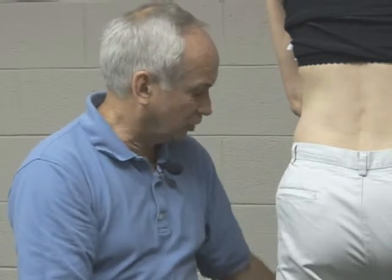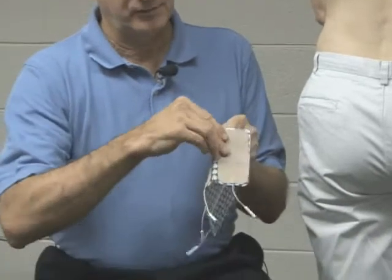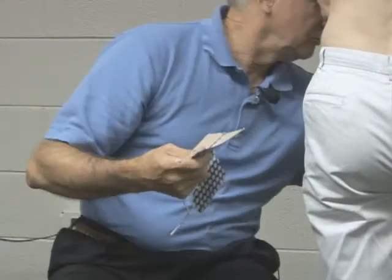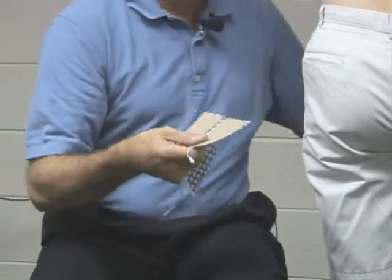What we suggest for low back pain is using a larger electrode. With this type of electrode, you can compare the size — you've got so much more stimulation area.